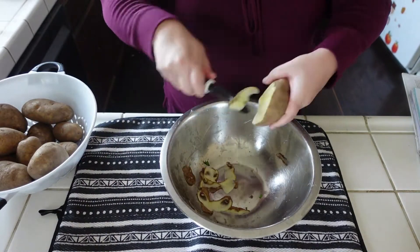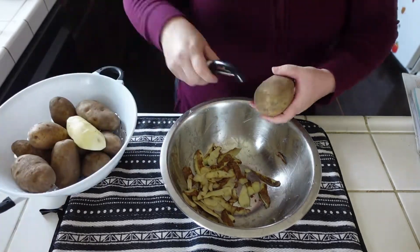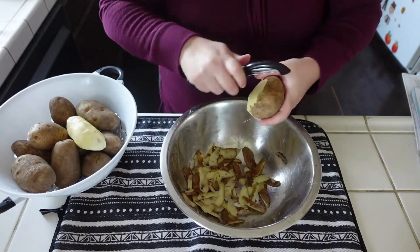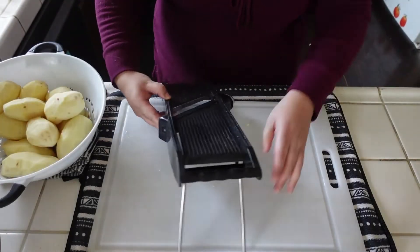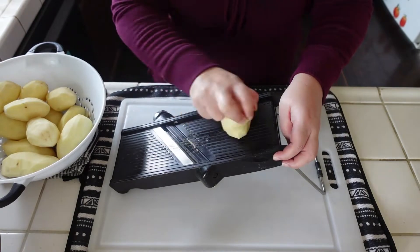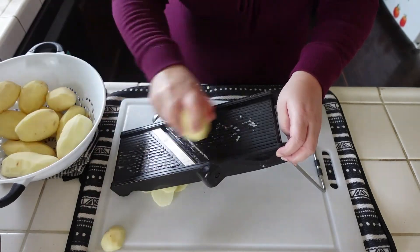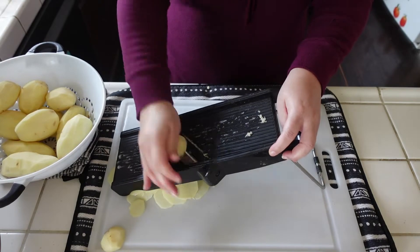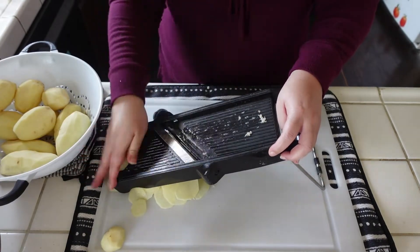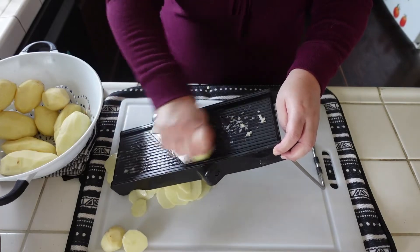I started off once again by peeling the potatoes. This recipe does have a couple of steps to it, but they are definitely worth it. I think that's why a lot of people use them around the holidays — they're just something extra special and really tasty. Now I'm going to rinse these off and slice them using my mandolin. If you don't have a mandolin, you can just use a knife and slice them as thin as you can. This recipe usually calls for onion sliced up as well, but my kids do not like it with the onions. If it was just for me and my husband, the onions would definitely have stayed in.